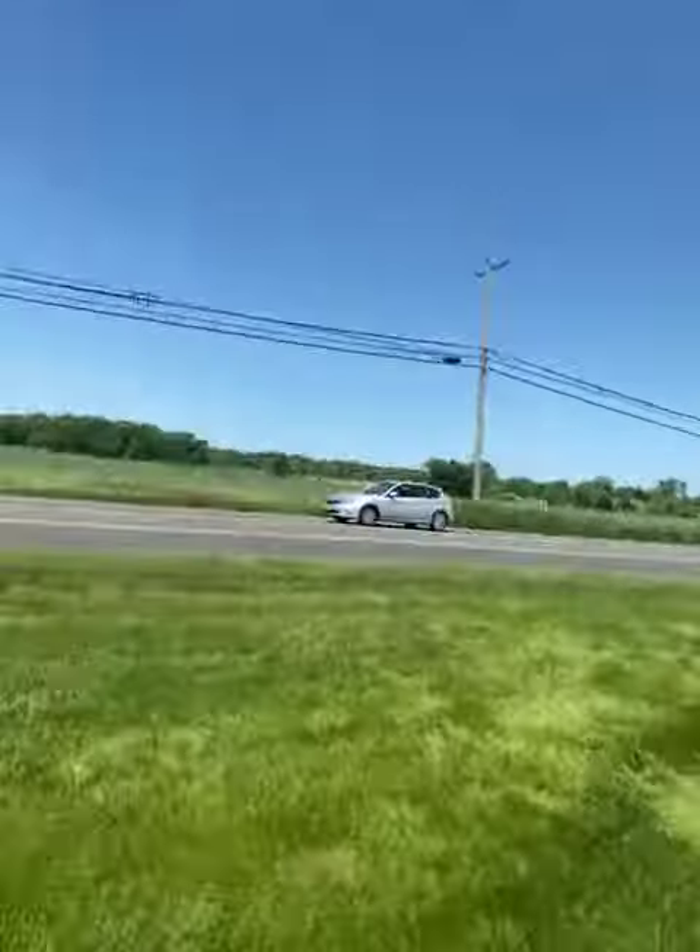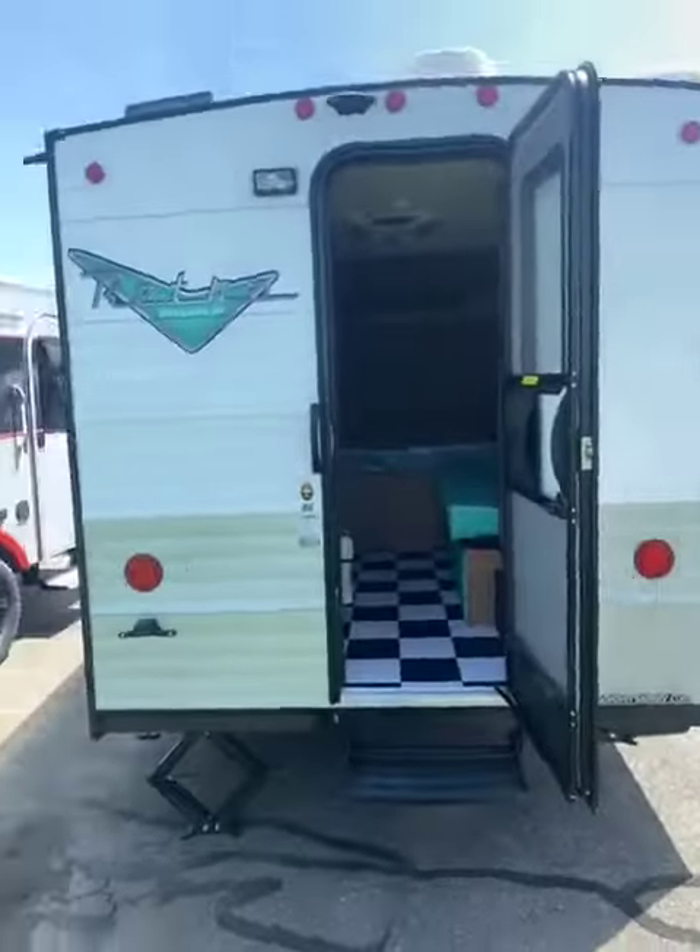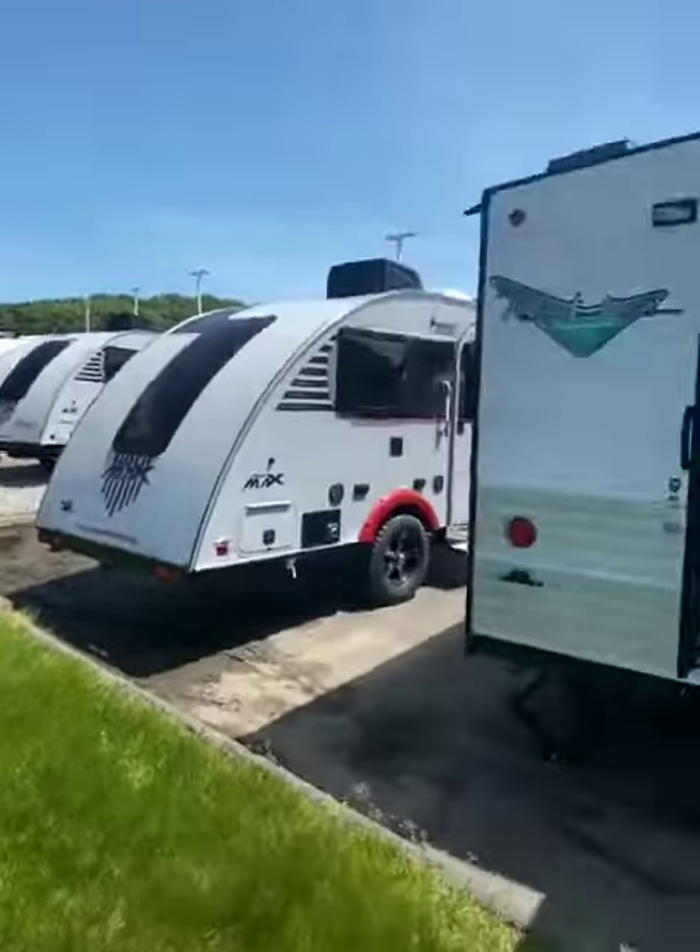This is a 2022 Retro 135 here at Lee's Auto in Ellington. Thank you, have a great day.